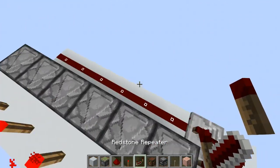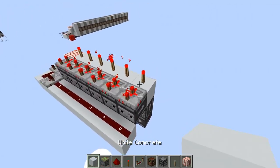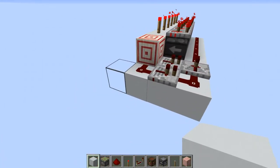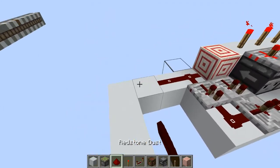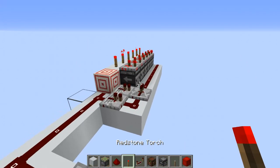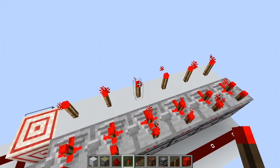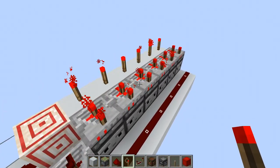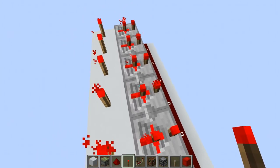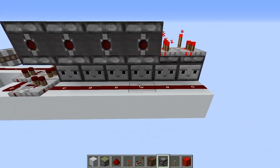Believe it or not the system is pretty much done. To filter out the pulses we need those repeaters set on two ticks, because this circuit is always going to activate two torches side by side. Let me demonstrate — with a three tick pulse input, we're supposed to see this torch activate, but it actually activates this torch and this other torch at the same time. I'm using these repeaters as filters because the repeaters cannot be turned off by the half pulses. So yeah, this is how we filter things out.